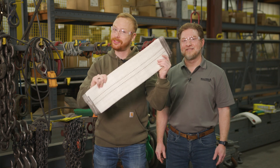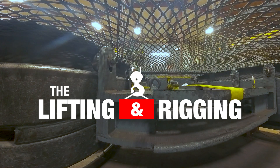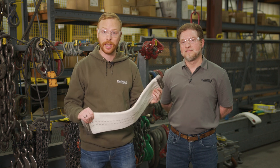Today we're going to show you how this can prevent this. Let's break some slings. My name is Ben and this is the Lifting and Rigging Channel. I'm here with Terry Driscoll, AWARF board member and regional sales manager at Mazzella. Today we're going to show you what can happen to your slings if you're not using sling protection or edge protection.